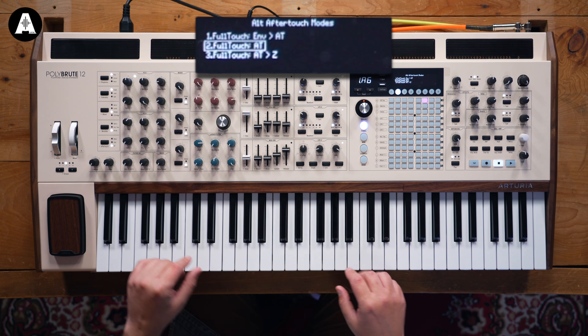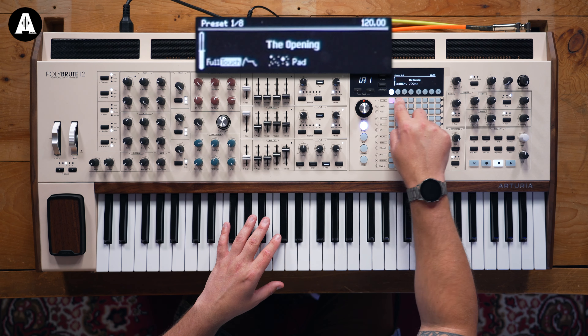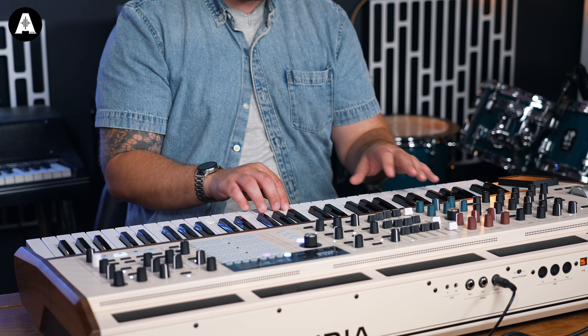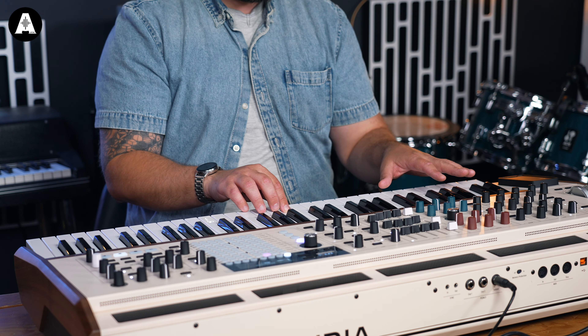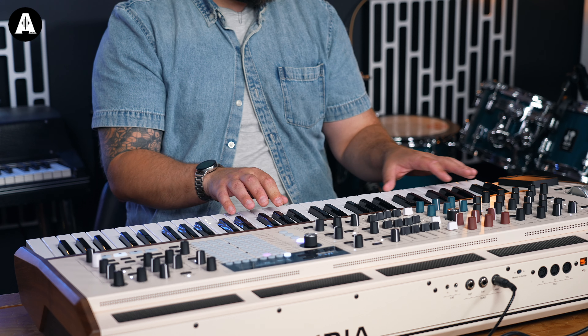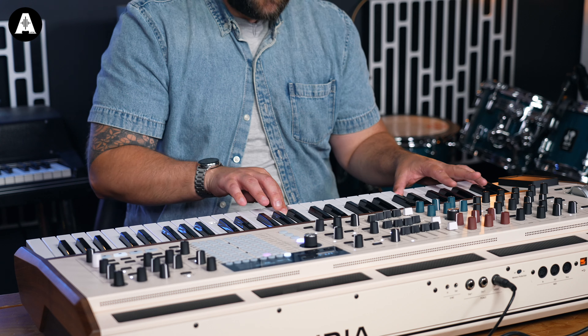You can have separate VCA modes on either side of the morph, so you could have one sound that's very plucky and another that's long and evolving. The other mode is full touch aftertouch — so you've got this very sensitive key bed, and then aftertouch on top of that. I can be very, very gentle with it, and I've also got that polyphonic aftertouch as well.